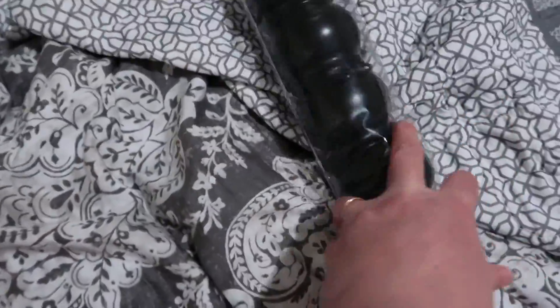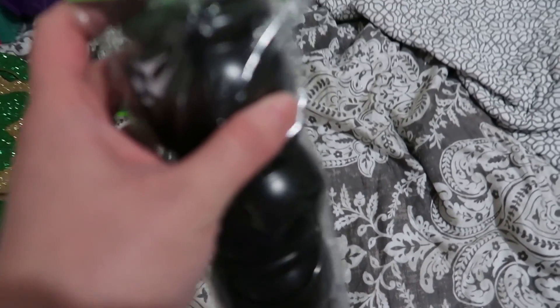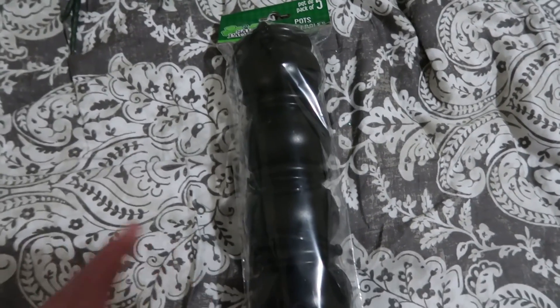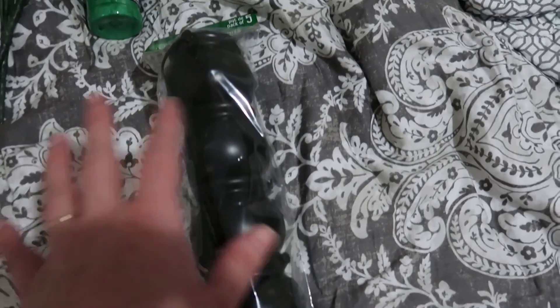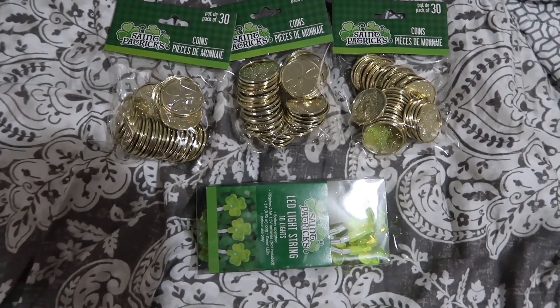Last but not least, these are little St. Patrick's Day pots. I know they kind of look like witch's cauldrons — I don't really do a lot of Halloween decor and I didn't want them to look like that — but I'll show you in a minute how we're going to use them. These are for one of my shelves; it literally has five shelves so these will go on there.